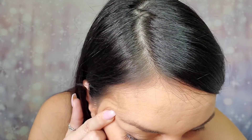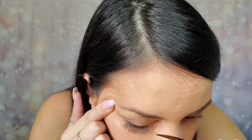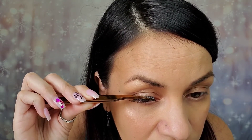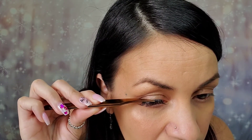Next segment. You can push them in a little bit like so. Just give it a second to get dry before you go ahead and fuse it.